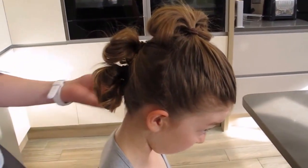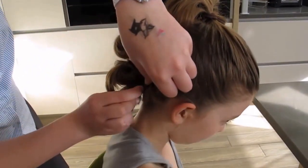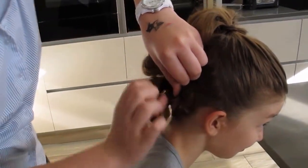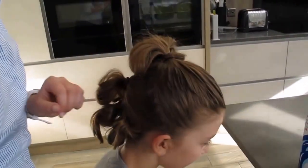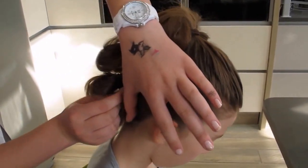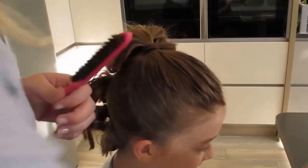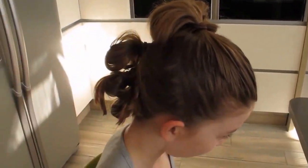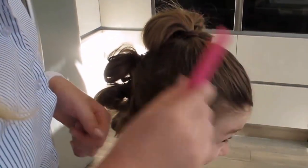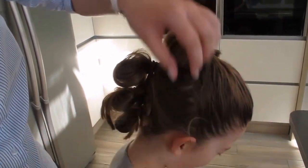And you get the very bottom piece, and then when you've got the small piece there you just get a pin. After you've wrapped it round the bobble, hold it in place and get another one, and one more pin to secure it in place. Then you get just a little bit of spray on the hairbrush to secure it, and that gets rid of all the flyaway hair.